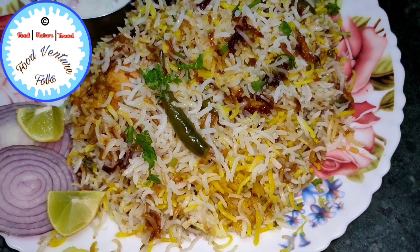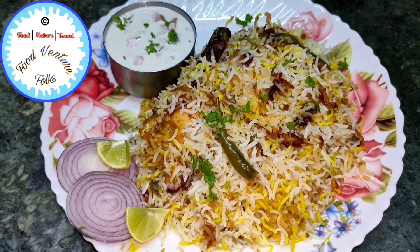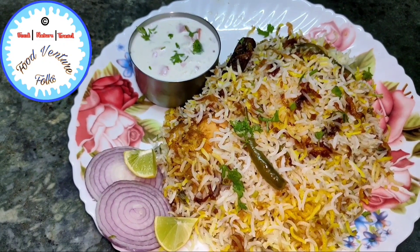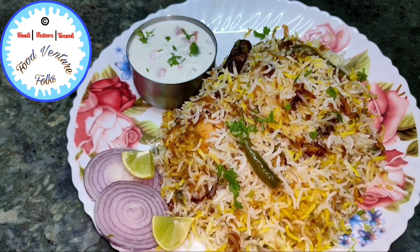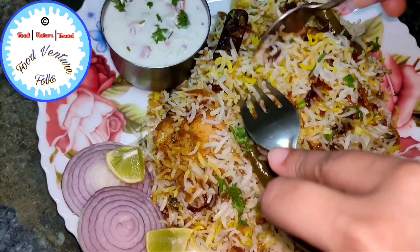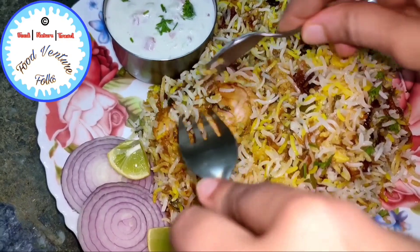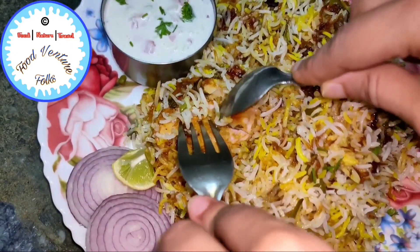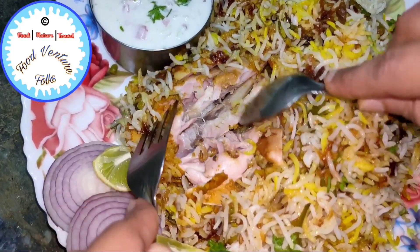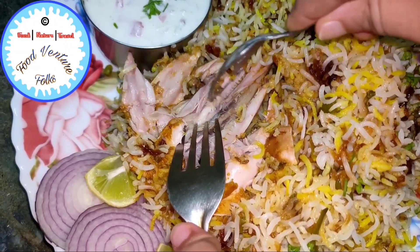One important element I would like to share is that please don't skip the brining process, because all the restaurants and hotels use this secret process to make their biryanis. As you can see, this chicken has turned out so soft, and it's only possible because of the brining process — the meat separates so easily from the bones.